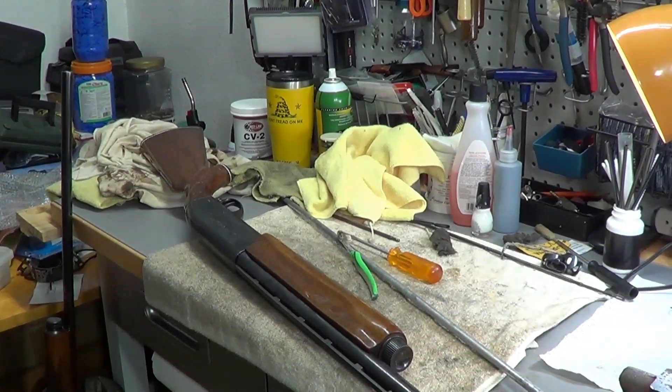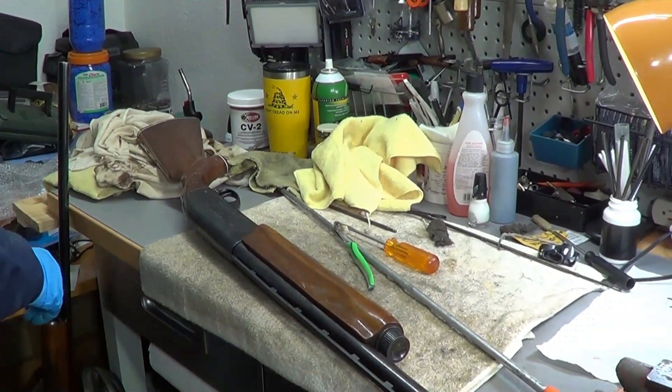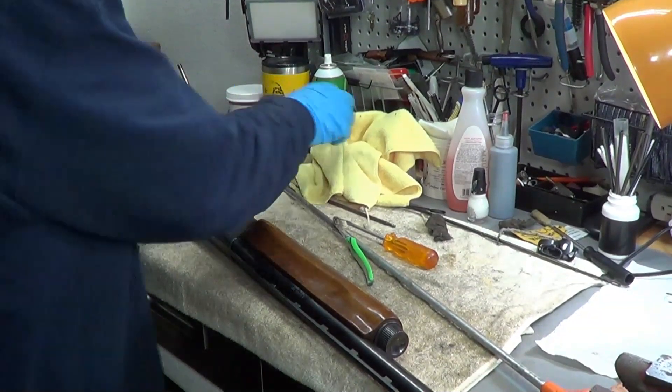I figured I'd add this in. I just pulled out a few of my other shotguns. I'm telling you, it is just amazing.